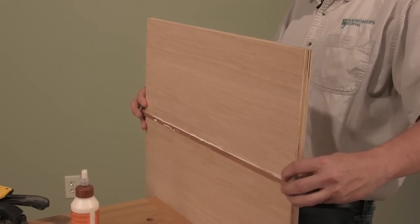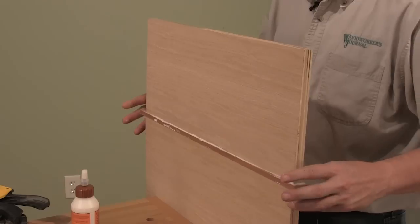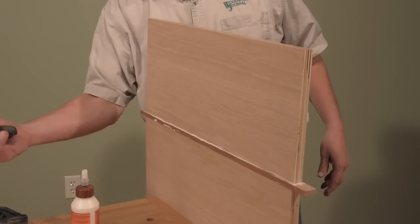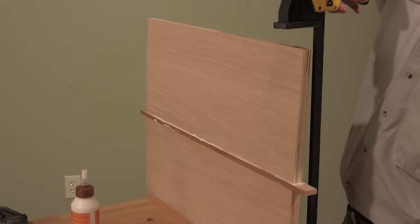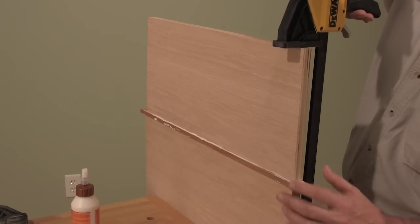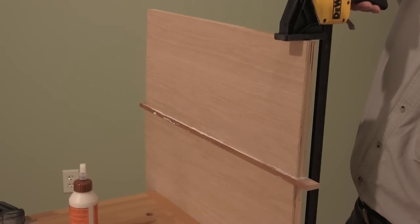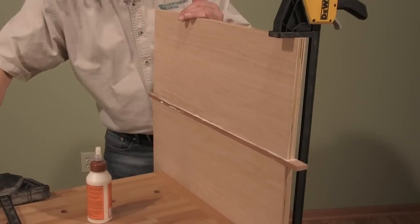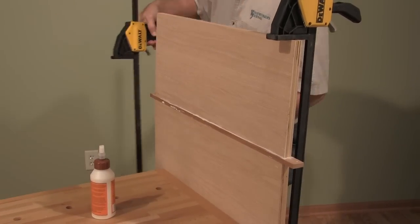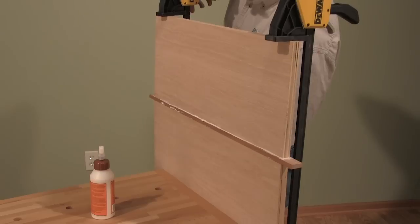Again with the rubbing. Now here's the cool part: notice that the shelf hangs out a little bit over the edge of the vise. Now I can just clamp this thing up right here. Align it so that everything's properly done. One more clamp, and we're ready to let the glue cure.